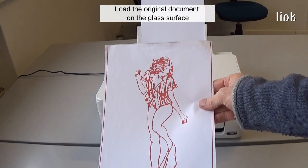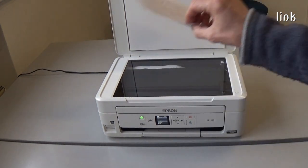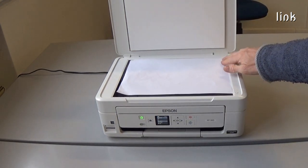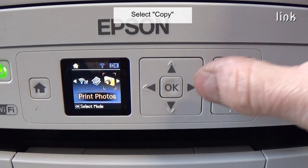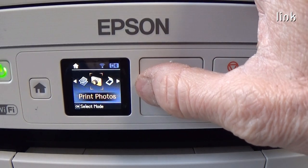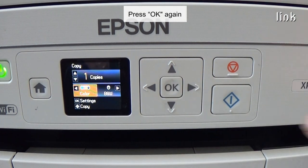Load the original document on the glass surface, select copy, press ok, press ok again.